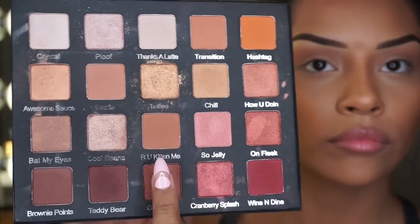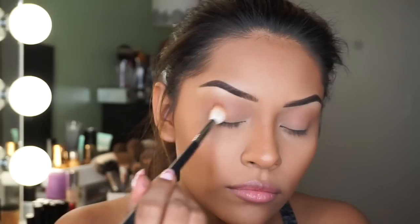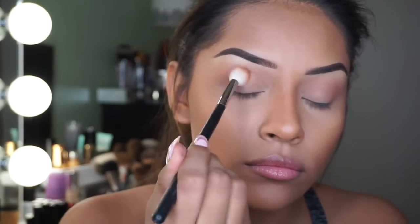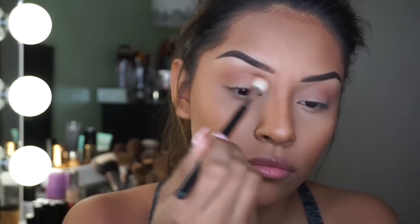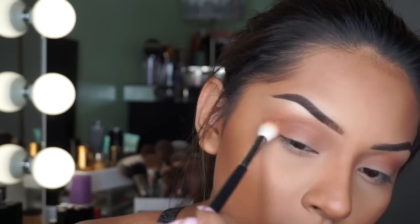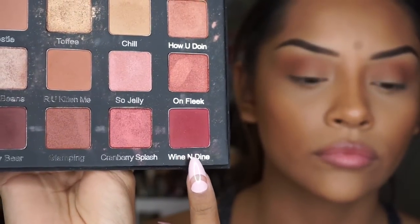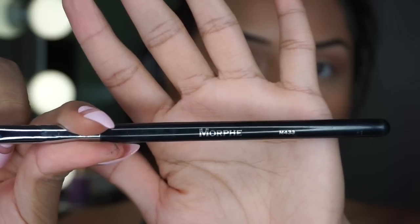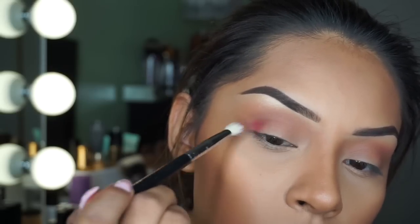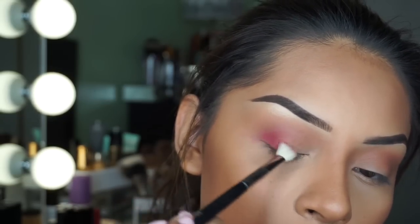Now I'm going to be picking up 'Are You Kidding Me' — these are like the cutest names ever — and blending that shade with my Morphe M511 brush. And now I'm going to be taking 'Wine and Dine' — I can't get over how cute these names are — and blending this shade out on my outer V with my Morphe M433 brush.